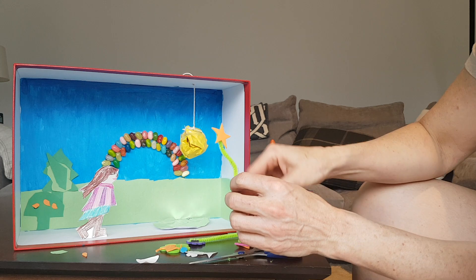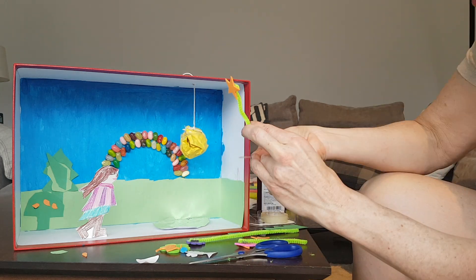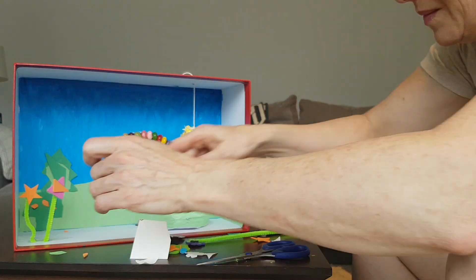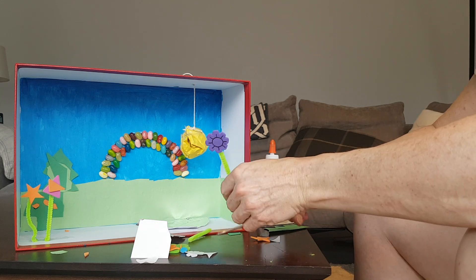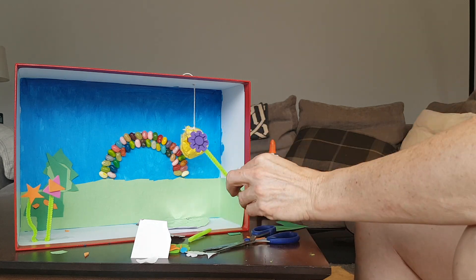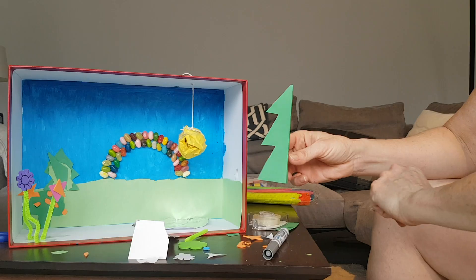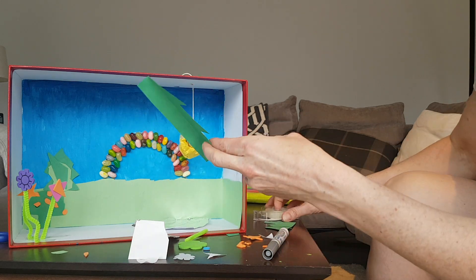I sure do like my flowers, so I'm going to paste them in place now. I don't like them to all be the same size, so I'm going to put this flower really tall. And then I made another tree. He's going to go on the other side.